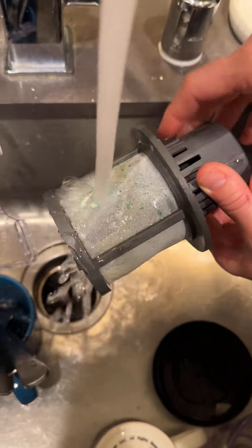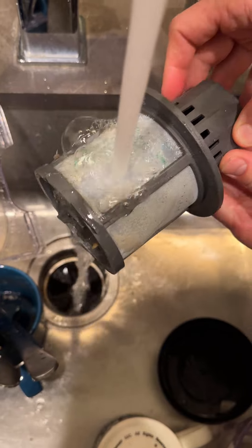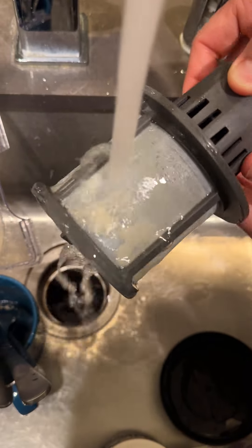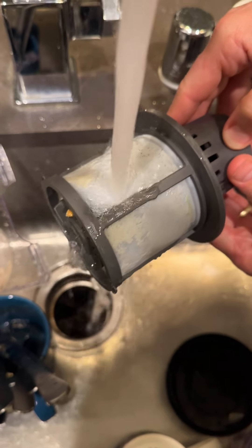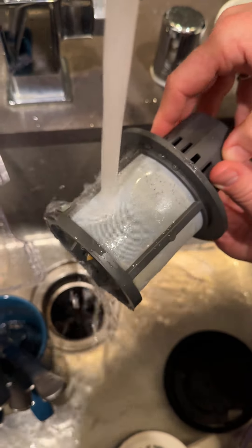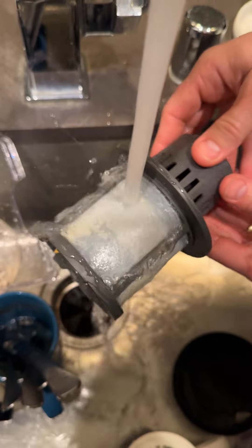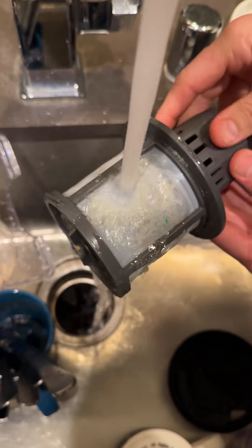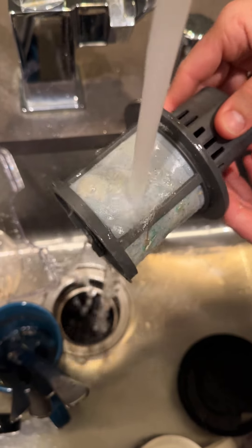It just comes right off — oh yeah, that's it. This is something everyone is supposed to do. Is that detergent? It might just be detergent. You're supposed to do this once a month. Everybody who's watching, go to your dishwasher and do it once a month. Look at it — it just comes right off. Oh, that's so much better! Once a month.